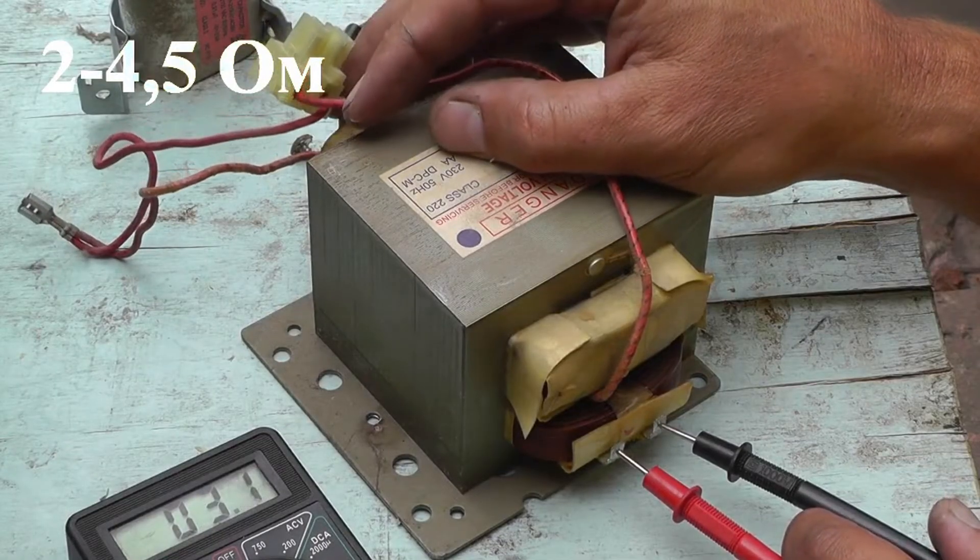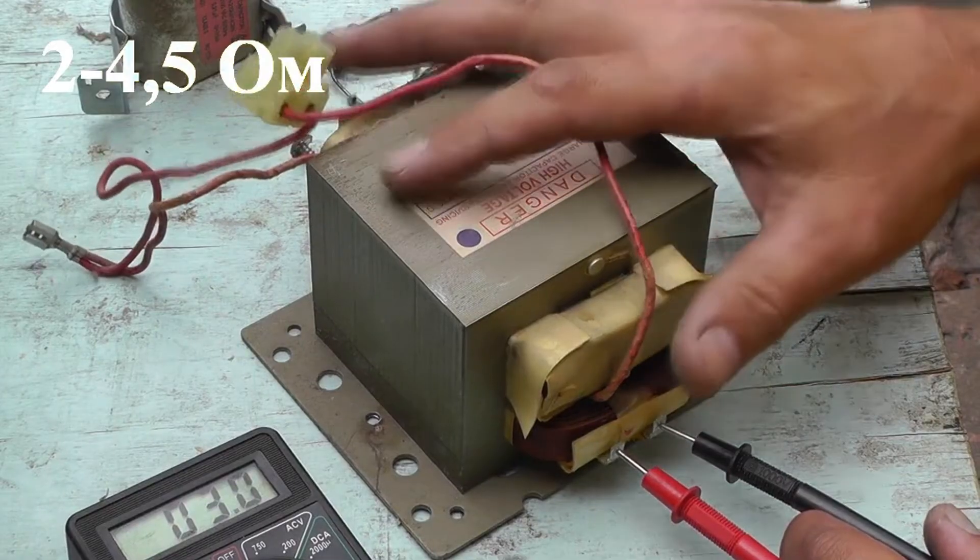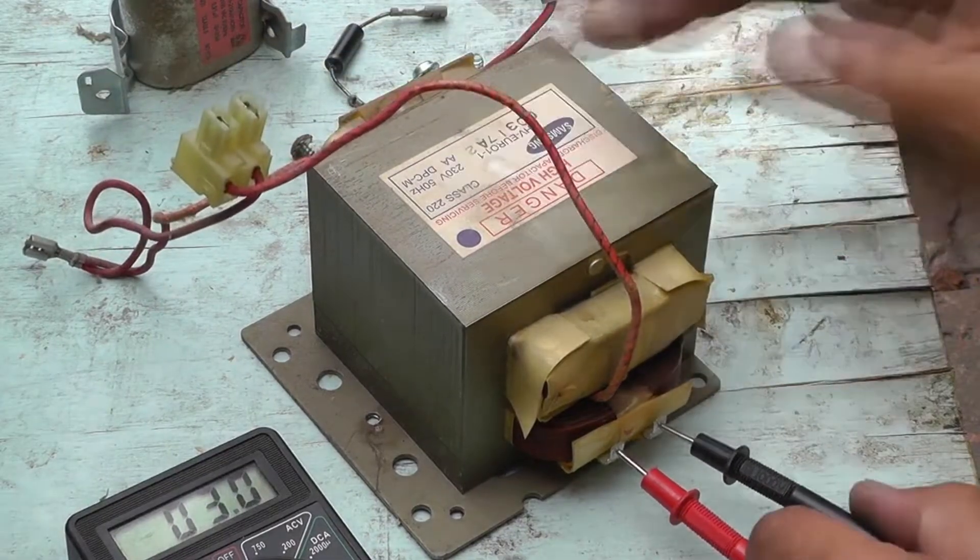We know that the normal range is from 2 to 4.5 ohms, depending on the transformer's power. So the primary winding is in order.